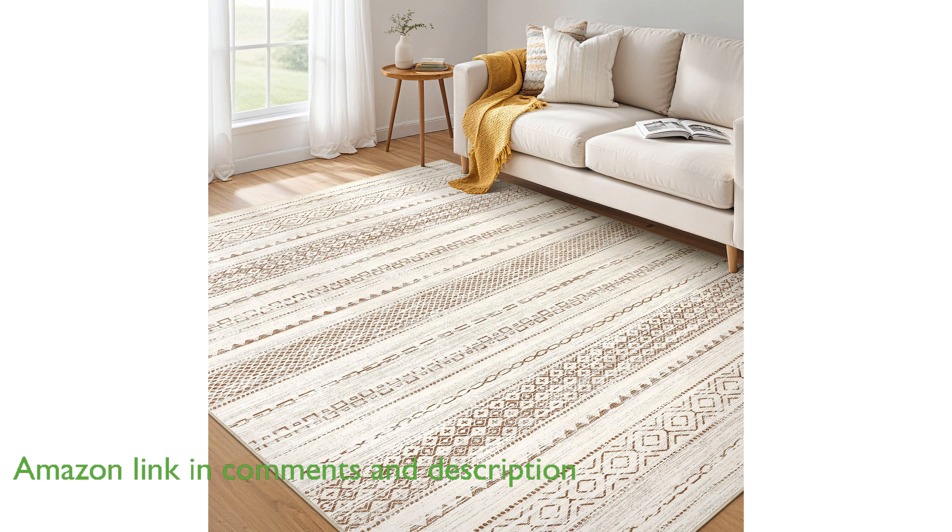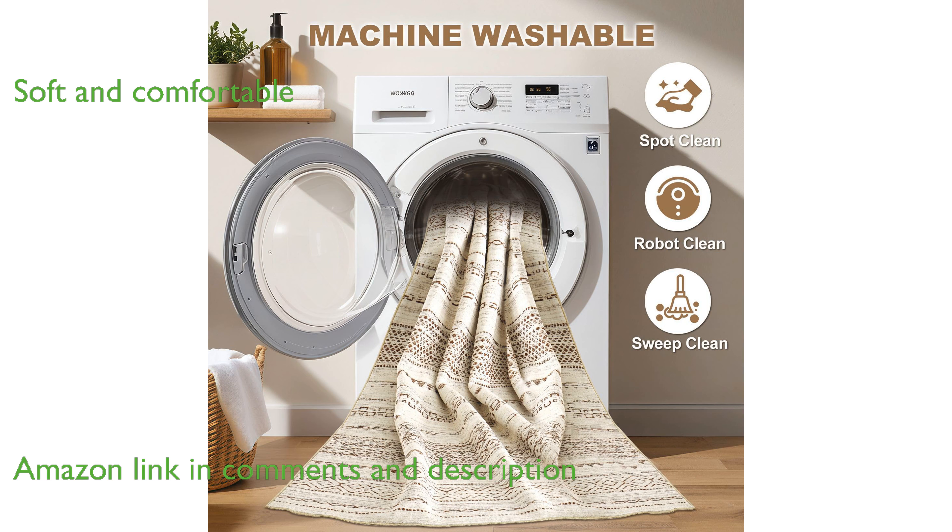This rug offers exceptional softness and comfort, creating a safe and cozy area for families, kids, and pets to relax and play.